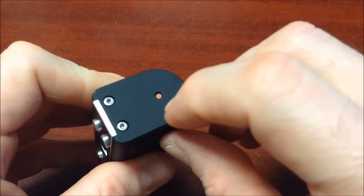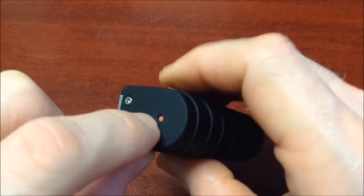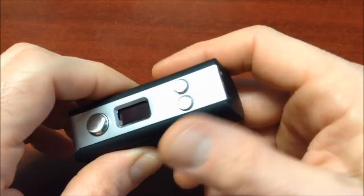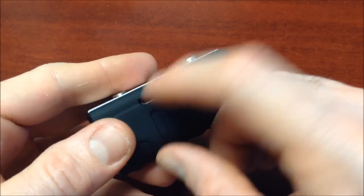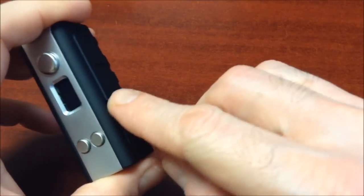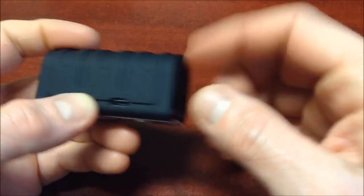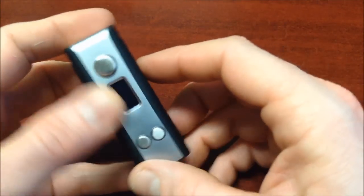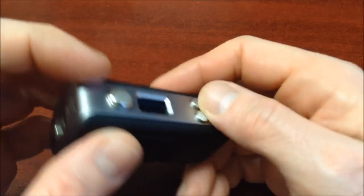Here we can see the opening where the battery sits — it's a 14500 battery, 1500 mAh at 20A discharge. The micro USB charging port is on the lateral side near the bottom, which I really liked — it's not on the bottom of the device. We can see the fire button, which is steel, along with the up and down adjustment buttons, also in stainless steel. Let's turn it on.